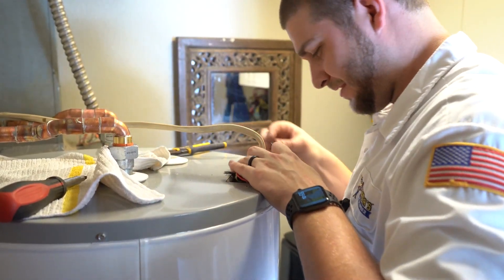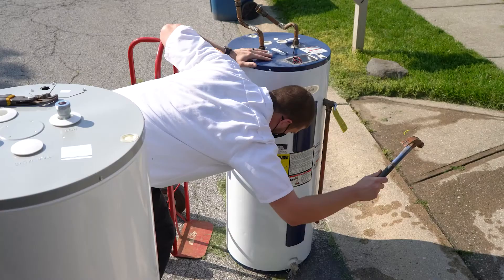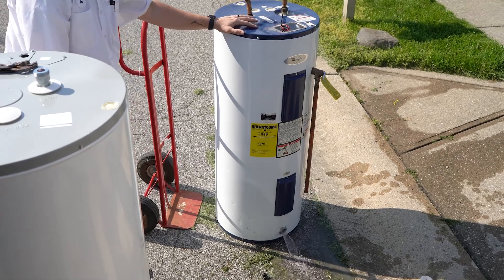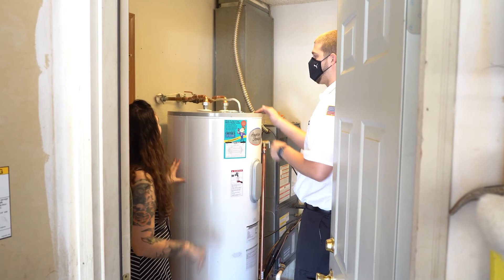How do you know how long each one of those tanks would last? Well, there's a lot of things that go into that, but as a rule of thumb, the average lifespan of a tank type water heater that we usually replace is going to be around eight years, give or take.